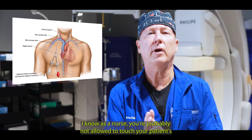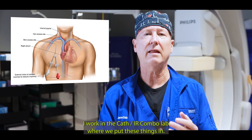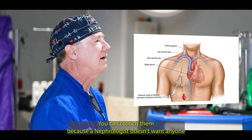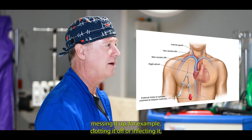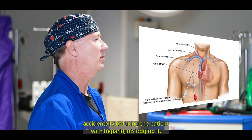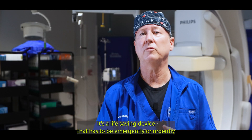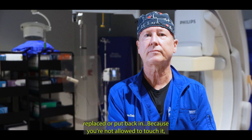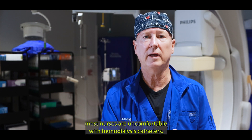I know as a nurse you're probably not allowed to touch your patient's hemodialysis catheter. I work in a cath lab slash IR combo lab where we put these things in. You can't touch them because the nephrologist doesn't want anyone messing it up — for example, clotting it off, infecting it, accidentally bolusing the patient with heparin, or dislodging it. It's a life-saving device so it has to be emergently or urgently replaced or put back in. And because you're not allowed to touch it, most nurses aren't comfortable with hemodialysis catheters.